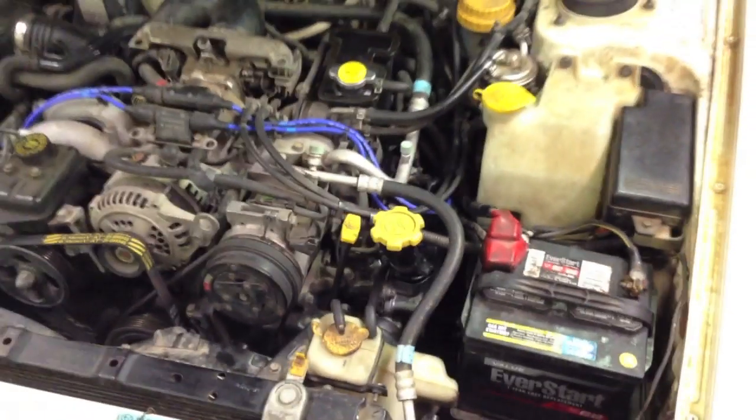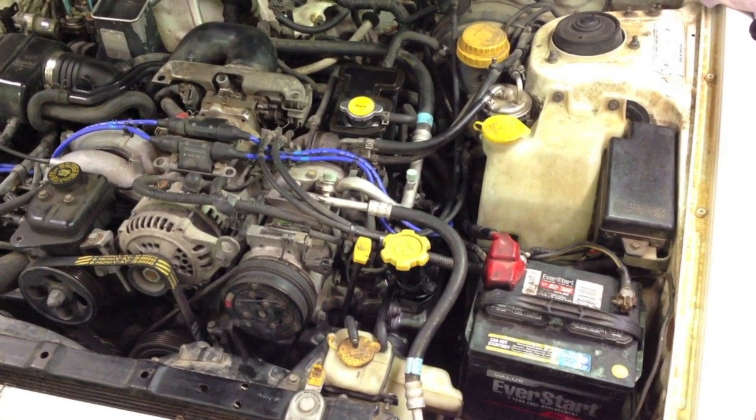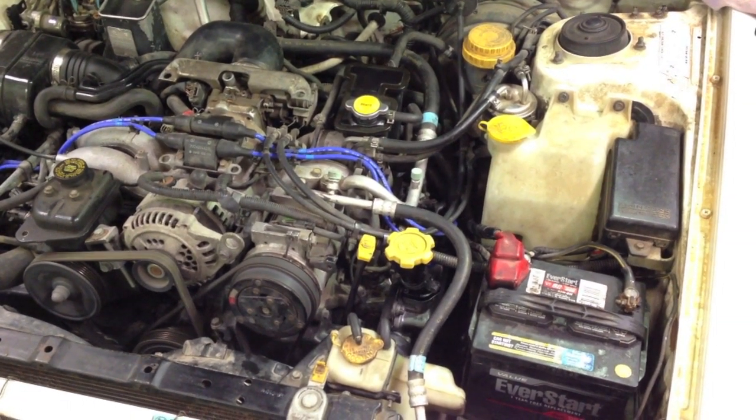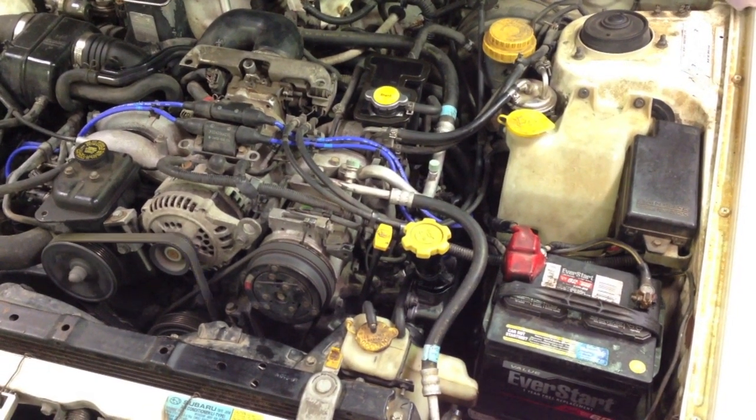Got everything put back together again. We'll give this a shot and see what she sounds like. Shazam! The car sounds pretty good. Mr. Noise is prepared to be gone. I'll let it warm up a little bit. But so far, so good.